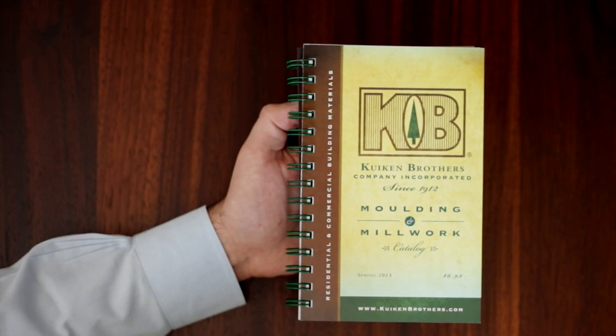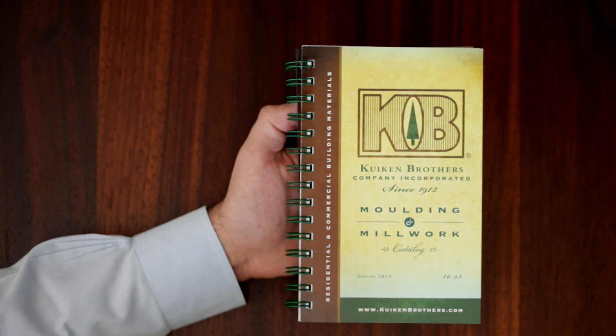The Cucum Brothers Molding & Millwork catalog is a quick reference guide of our in-stock molding profiles. Let's take a look inside.